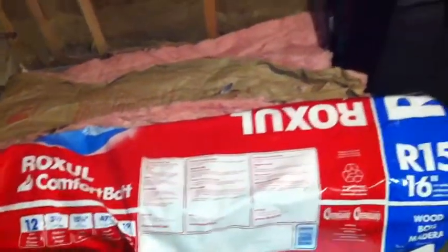This insulation is Roxul — I think it's a Canadian company. I love this stuff. It is so much easier to work with. You just have to get used to it because the first time I opened a package I basically pulled it apart — you have to be very gentle with how you handle it. But this is how I install it.